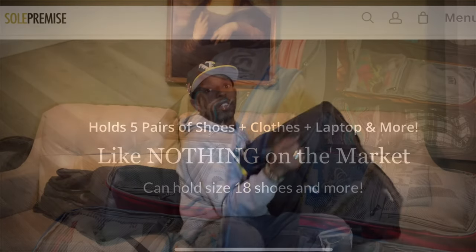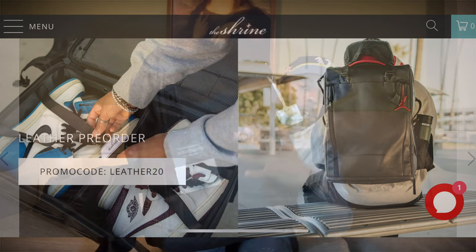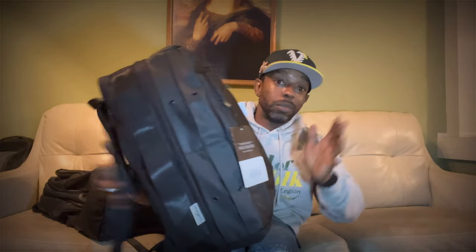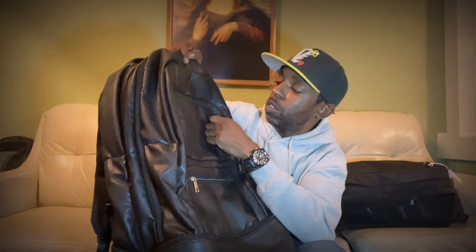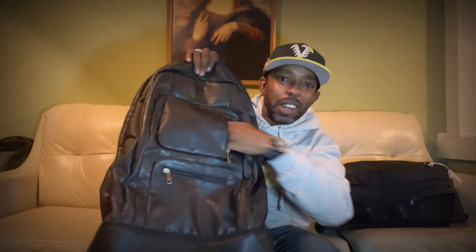This is the Sole Premise sneaker backpack and this is the Shrine sneaker backpack. I just got back from my other crib and the Shrine is packed so I can show you that. Let's go through one at a time. Starting with the Sole Premise — up top there are two pockets, pretty decent pockets where you can probably fit some stuff.